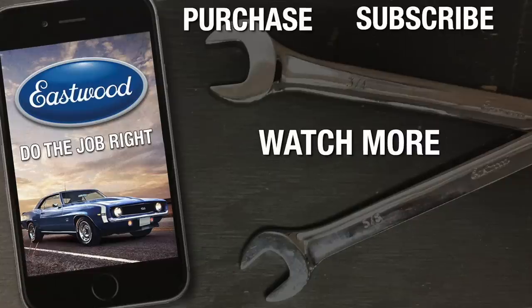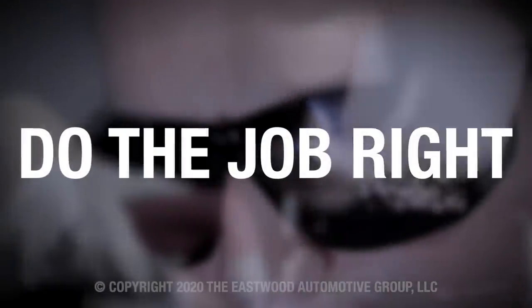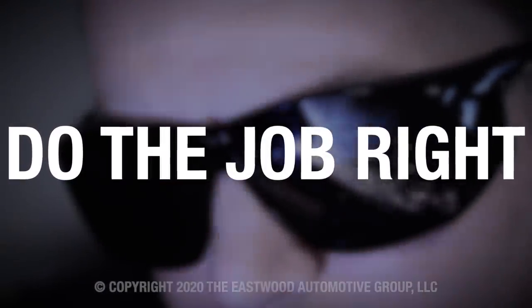For more information and detailed how-to videos on the OptiFlow product, go to eastwood.com. We'll see you next time.